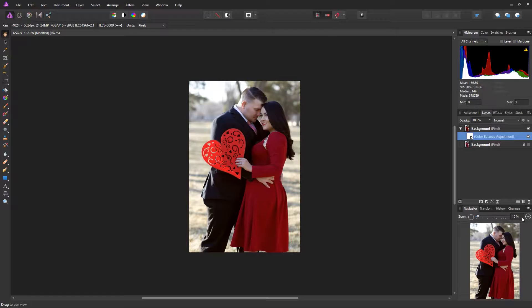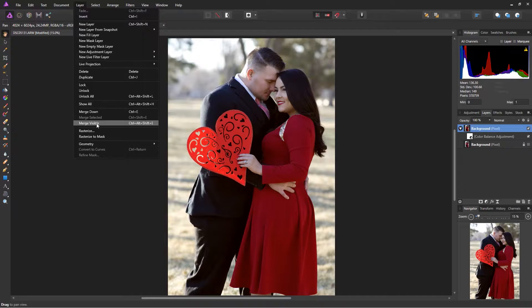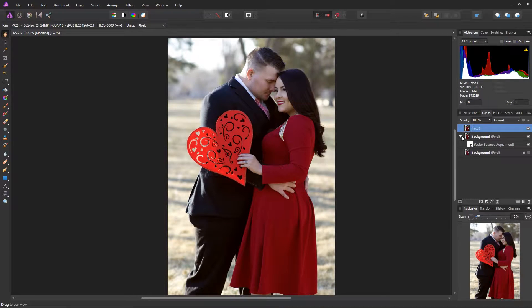Now that I've adjusted the color, I'm going to merge these layers together. Select your background, go into Layer, then Merge. Now I have a new pixel layer to work with, and I can turn the other one off.